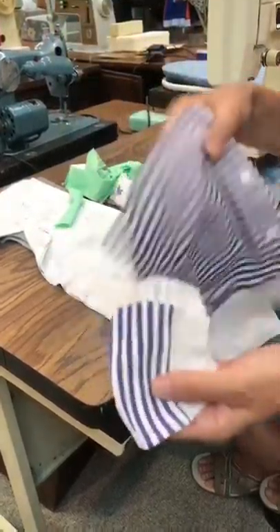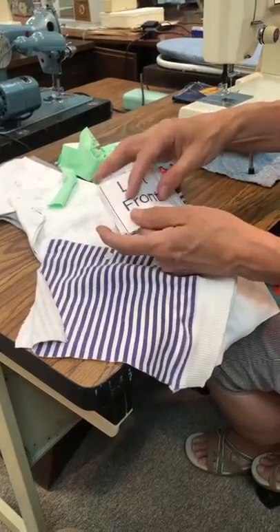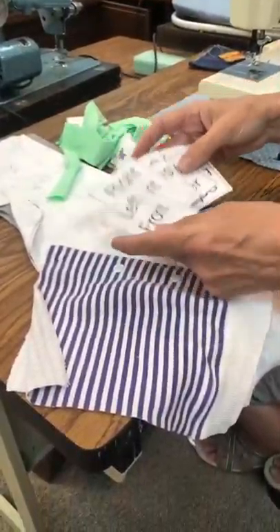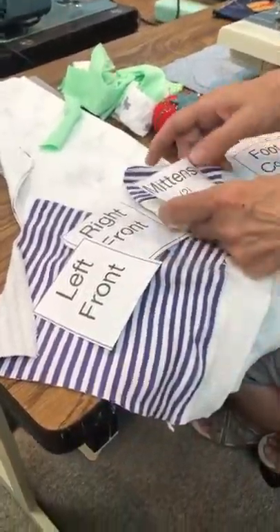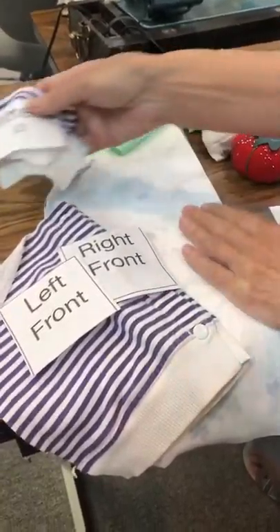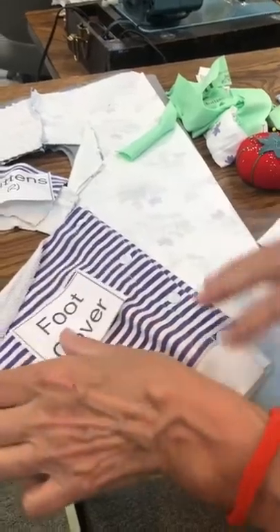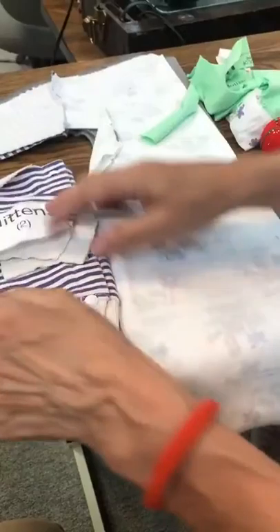I've got a lot of different pieces here. In your pattern you will have had a page that you can print out all these little labels. I'm going to take these labels and pin them to these pieces. Here's my two mittens — I'll pin that on there and set it aside. Foot cover — that's the little panel that goes across the front to keep the feet warm. I'll put that off to the side.